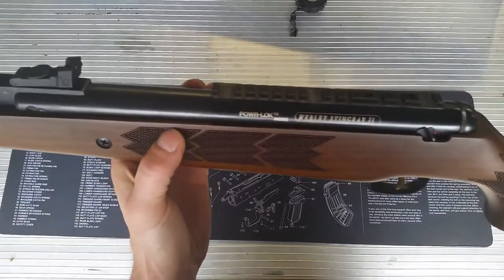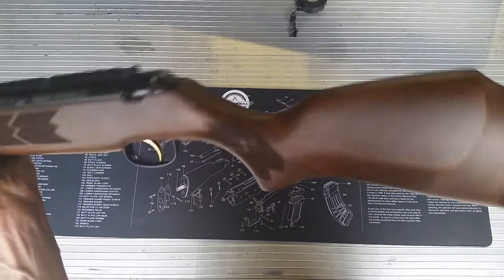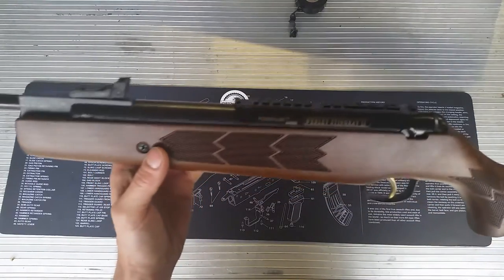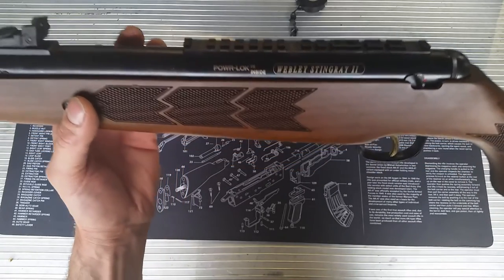I think this is a shop-soiled one. It's got a few little dinks and dings in it. Power lock inside, whatever the hell that means. Stingray 2.